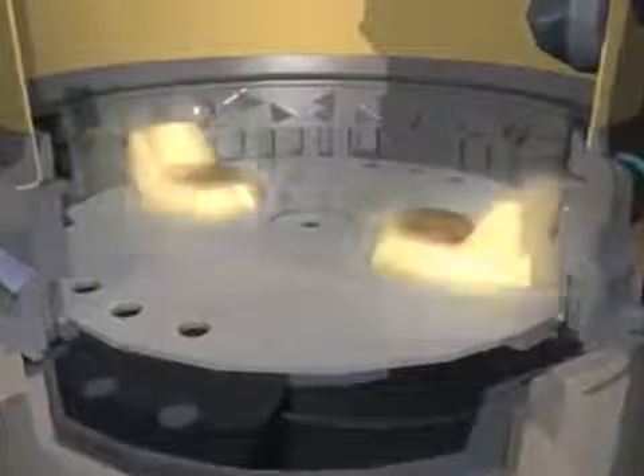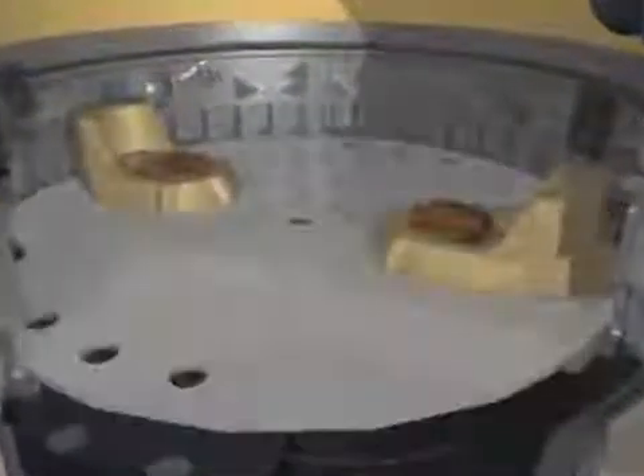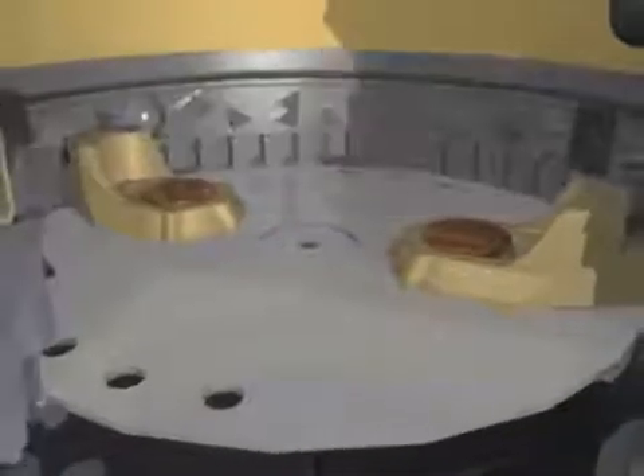Instead, impellers, or lugs, mounted on a spinning plate, use centrifugal force to continuously force food waste particles against a stationary grind ring. The grind ring breaks down the food waste into very fine particles, virtually liquefying them.